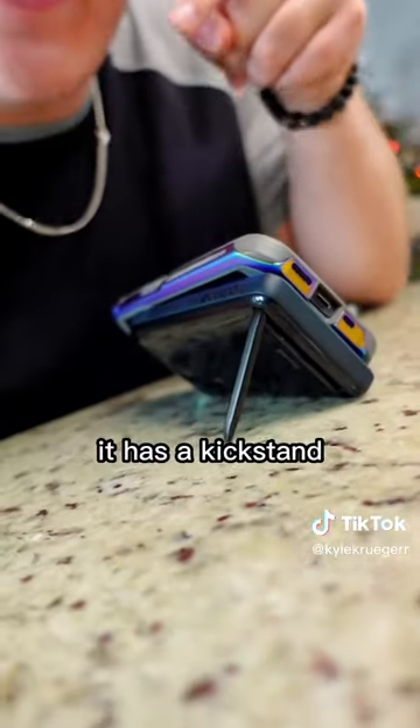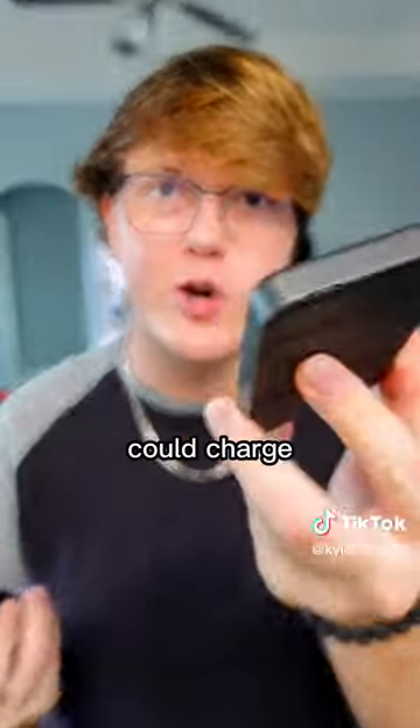It has a kickstand built into the battery pack! I could definitely see myself using this one over a smaller one like this, when I don't even know if that one could charge my phone.